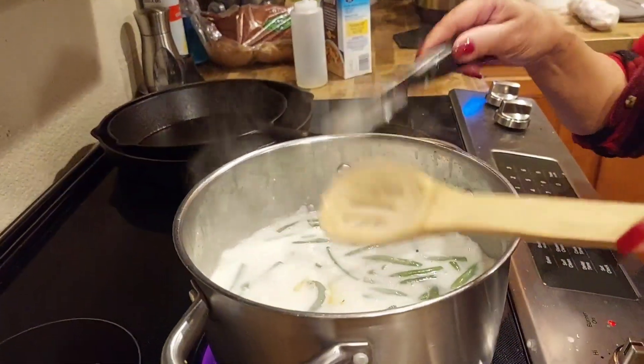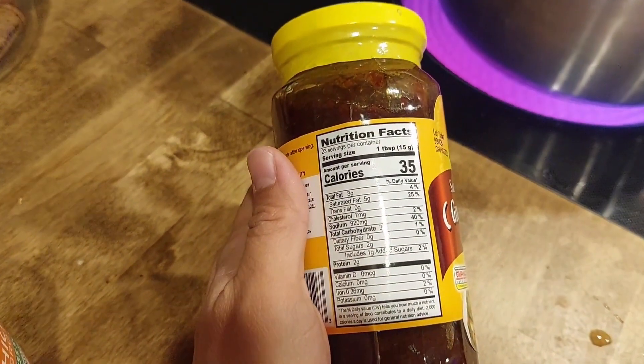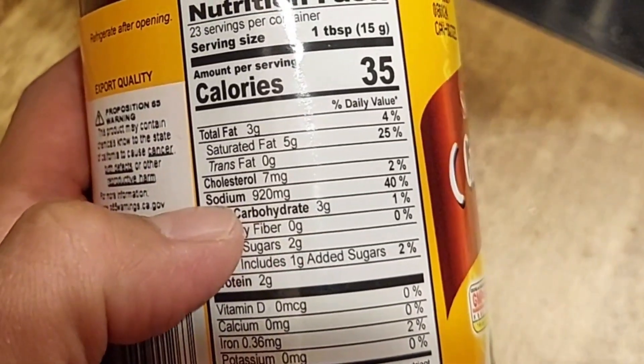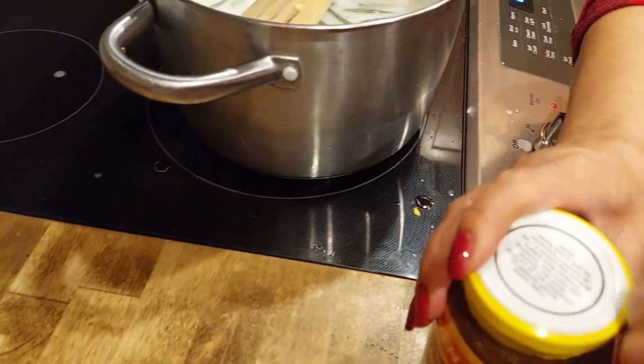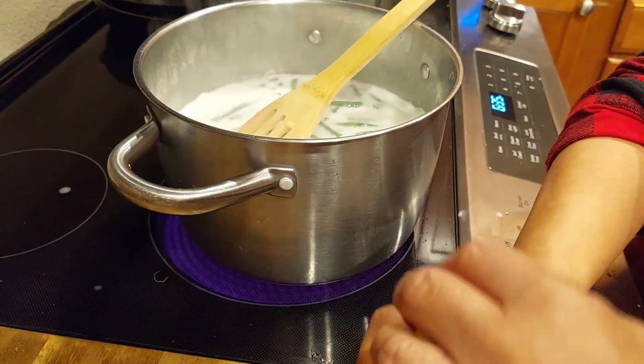The shrimp paste is really just to add flavor. Oh my god, this is 40 percent of our sodium intake! It's okay — as we said before, there's no such thing as healthy Filipino food. It's all about the flavor.